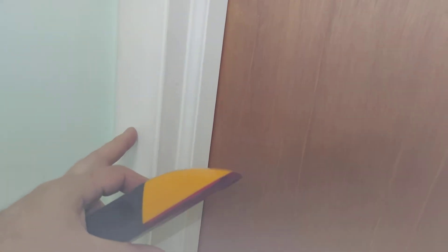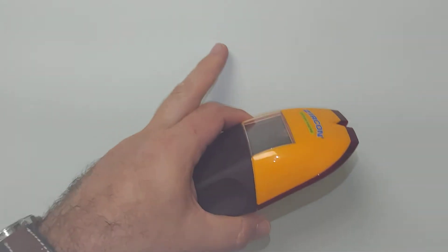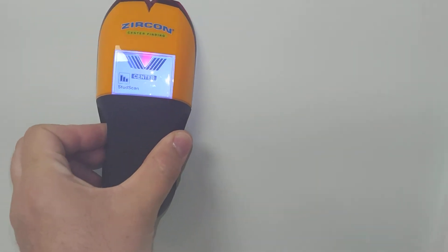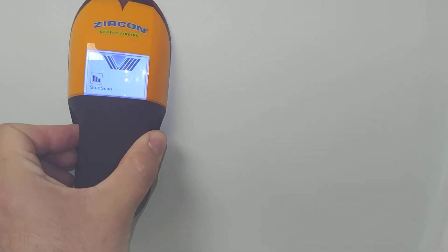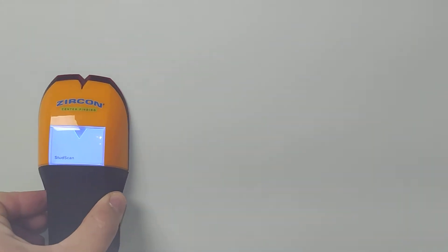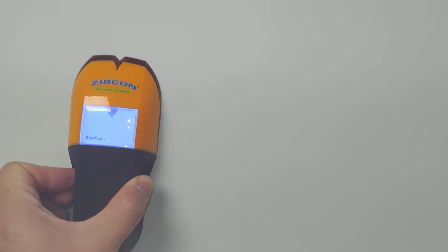Let's see how it works. Here's a typical drywall — we have a sewer line here, the edge of the door here, and somewhere here we have a stud. With the previous version, you just calibrate, move over very fast, and it shows the stud location very fast and precisely.